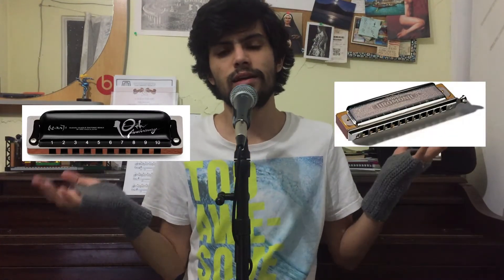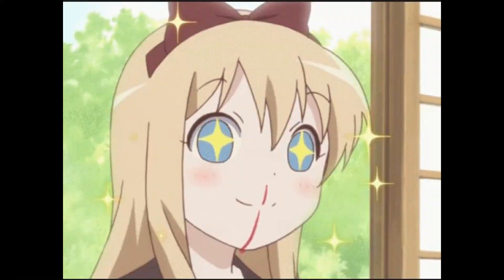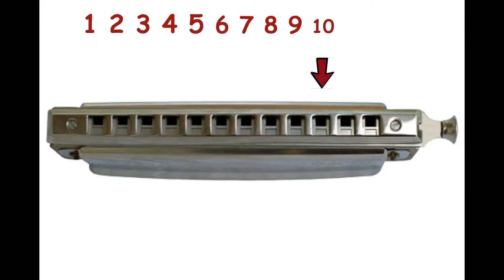Anyway, these were created after the two main types of harmonica: diatonic and chromatic. The obvious difference for anyone who has seen them is size — because size matters. Chromatic actually has more or less double the length of the diatonic, and it usually has 12 holes instead of 10.